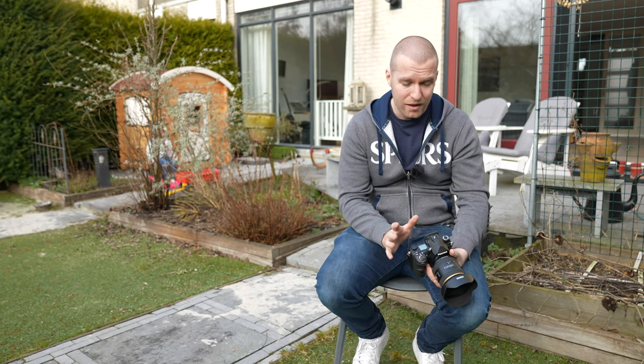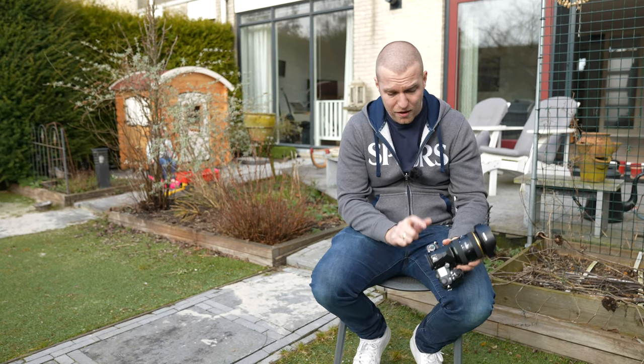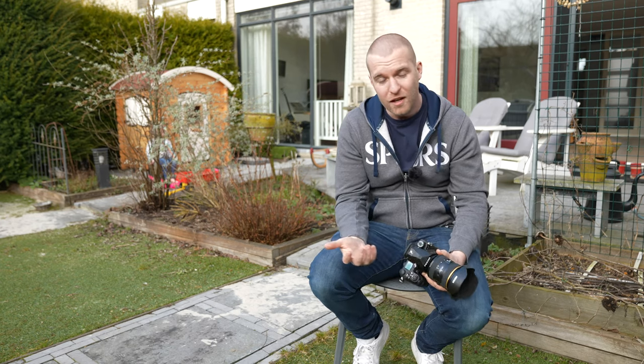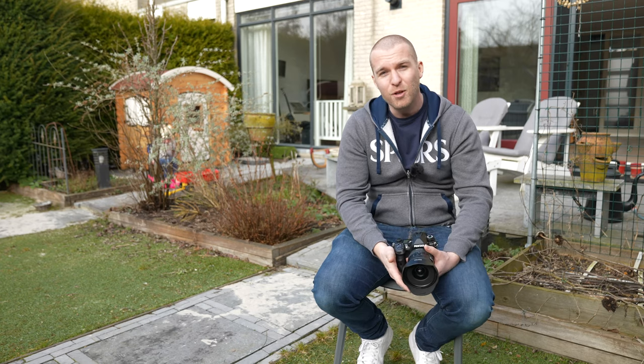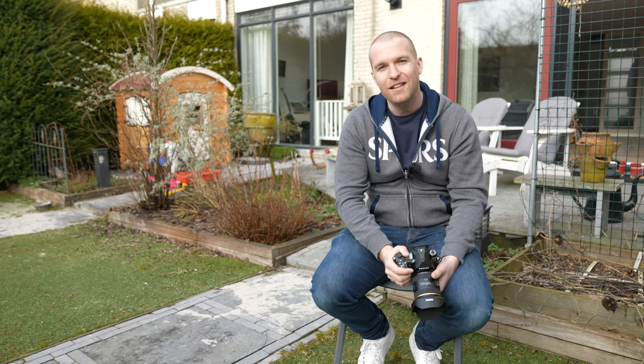There are also some things I haven't really touched yet, such as the 4K video quality, which is pretty nice. It also has a mic input and an external headphones output, so you can really use it for video in that sense. So that's about it for this video. I hope you've gained good first impressions of this new camera. As with most Pentax cameras, the best thing you can do is get your hands on it, try it, use it, feel it in the field — and that's where the Pentax cameras and especially the K3 Mark III really, really stand out.